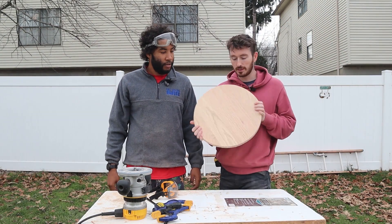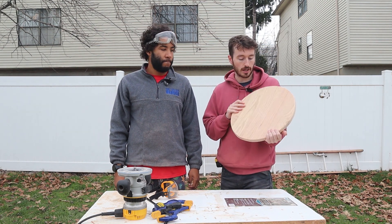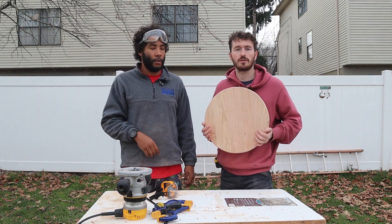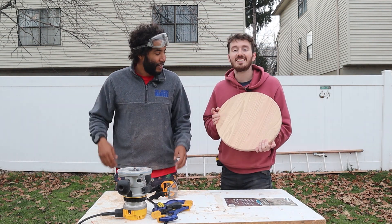Okay everyone, we cut a circle and now we're going to try to evenly draw out where the lights will be. I think we're gonna do 24 lights. On Christmas the lights will change colors for the 25th day, and they'll light up progressively as we get closer to Christmas.